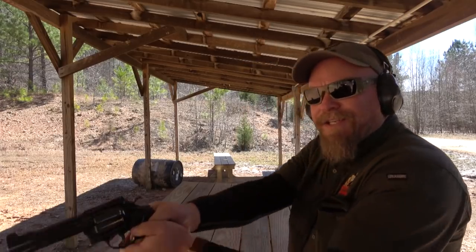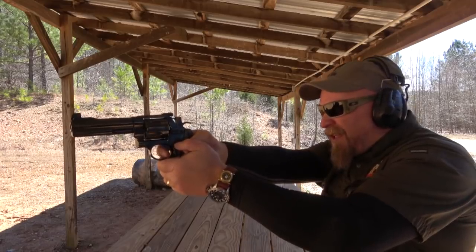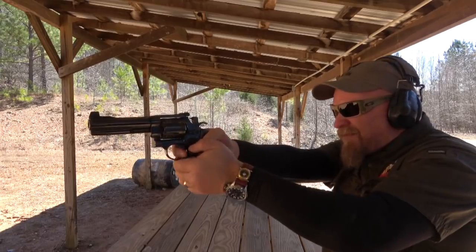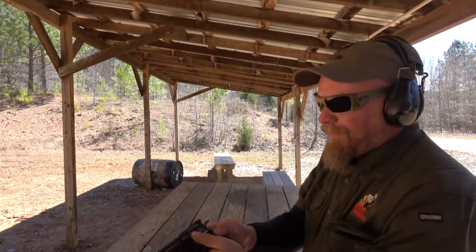Missed those last two — trying to shoot fast. I'm so used to shooting auto pistols with much more mild cartridges. Trying to get my timing down on these Magnums — I just haven't shot enough. I need to shoot them more. Huh, I had the sight too low on that one. Shooting is simple; it's not easy.